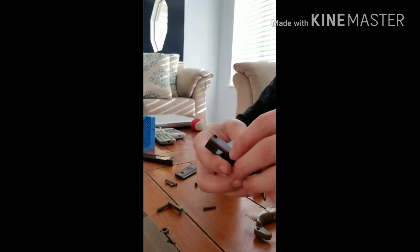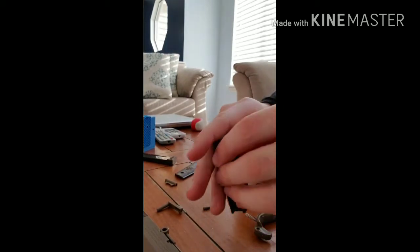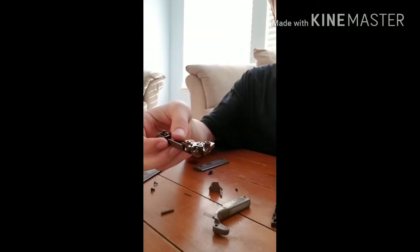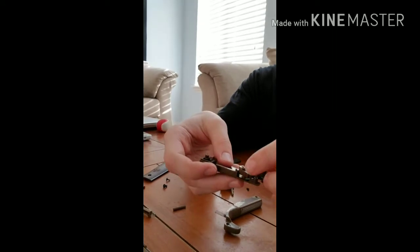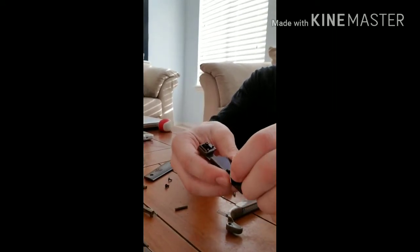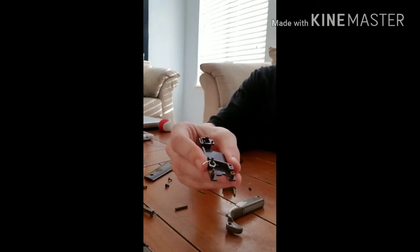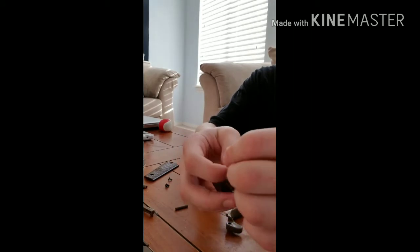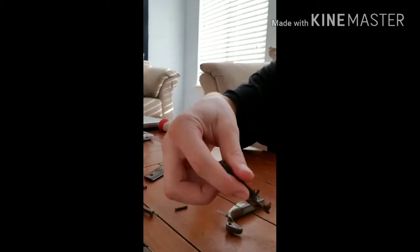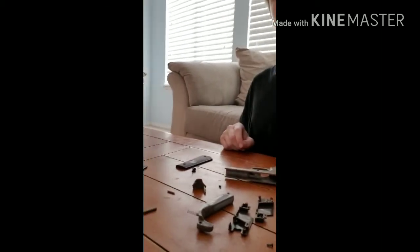I'm just going to open this up. So there's that, and then take off this top piece, put it to the side, and then that bottom piece, and then there's this thing. There we go — it's all disassembled.